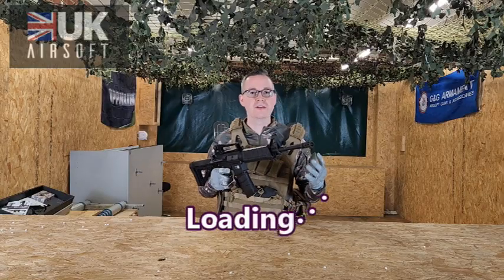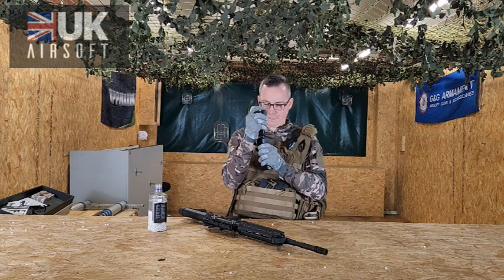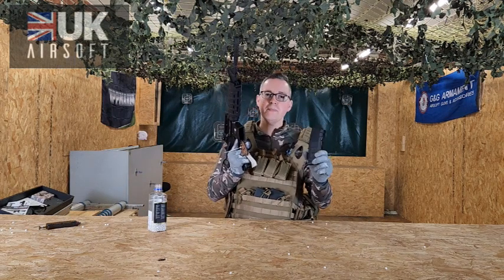So how do we load this gun? You're going to need your speed loader and some high quality BBs — we've got some from Flashbang Airsoft here, 0.2 gram. Once fully loaded, you can insert the magazine into the receiver.